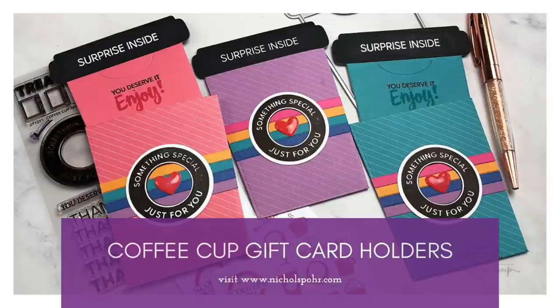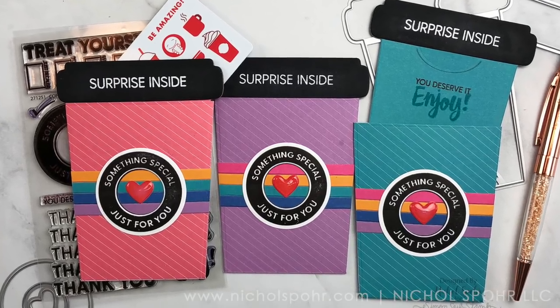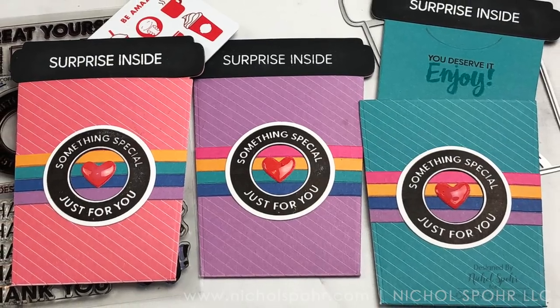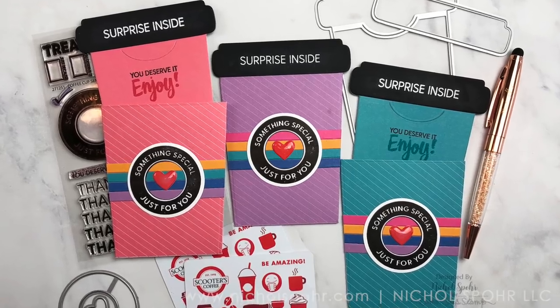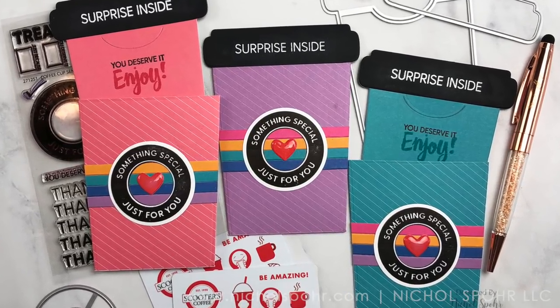Hi there, it's Nicole Spohr and today I'm sharing these coffee cup gift card holders featuring Waffle Flower stamps, dies, and patterned paper. I love shaped gift card holders and especially coffee cup ones. These are so super quick and easy to make, and especially made easy with some of the awesome new half and half patterned papers from Waffle Flower.